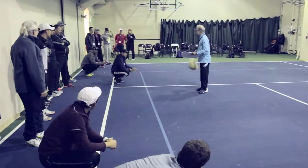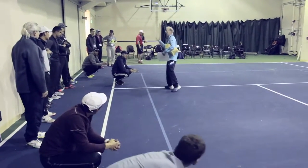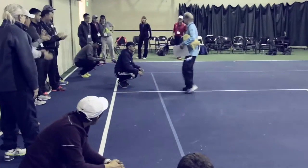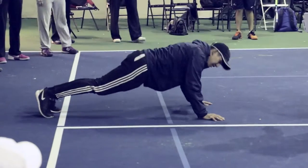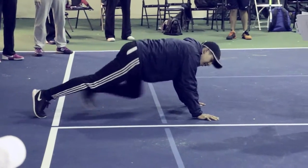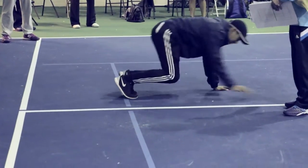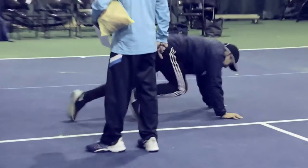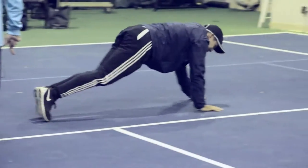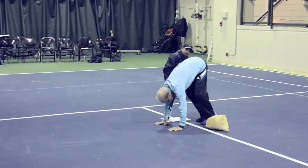Daniel's going to do it all by himself. I want you to be in a push-up position, then walk your feet up, then walk your hands out, then walk your feet up again. At one point you're going to be in this pike position.